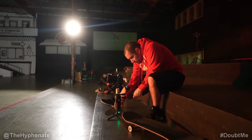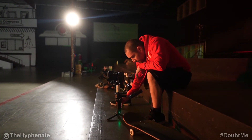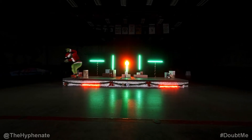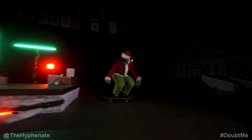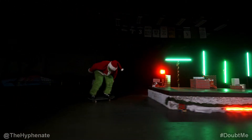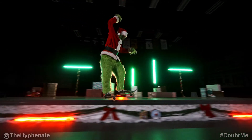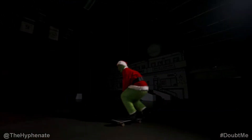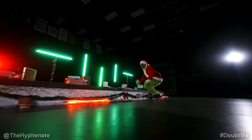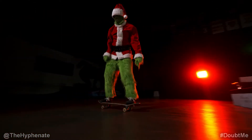On the night of shooting tricks on the ledge, Ricky actually snapped his board doing a back 5-0 kickflip out. Unfortunately it was late and I didn't have another natural blank 8.0, so he had to continue with his other board that has graphics on it. Luckily, no one noticed he had a different board in some clips. Now I know to always have backup boards on hand when filming.